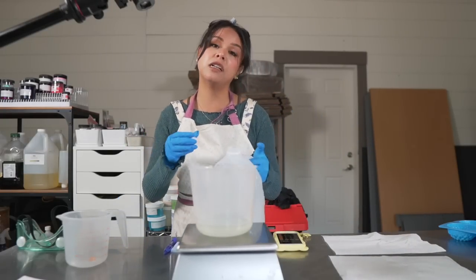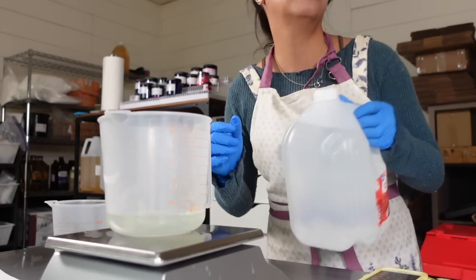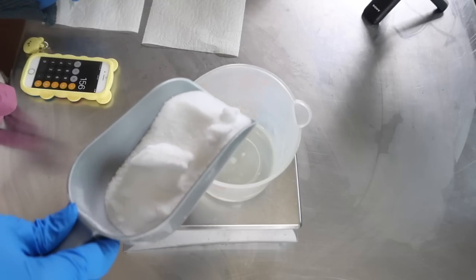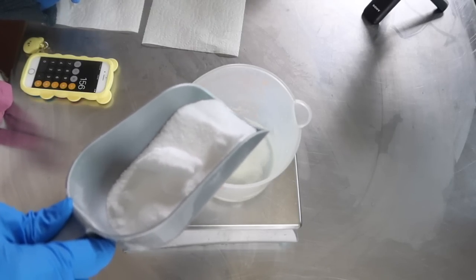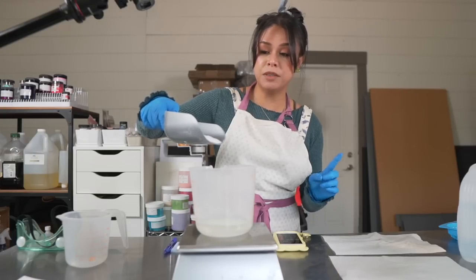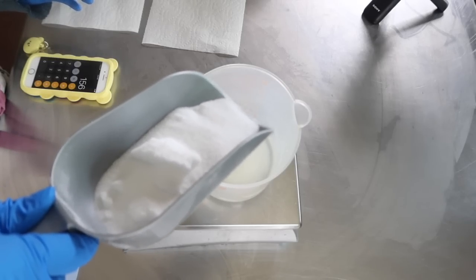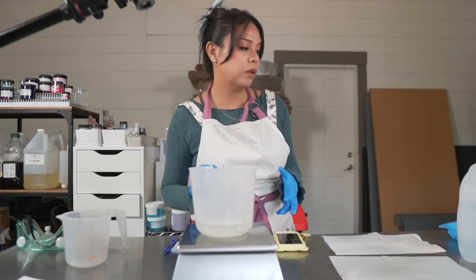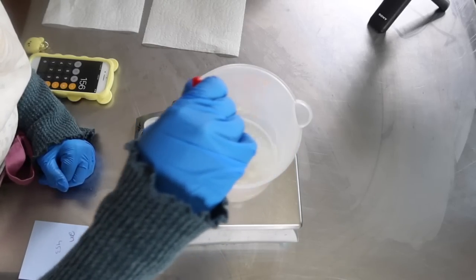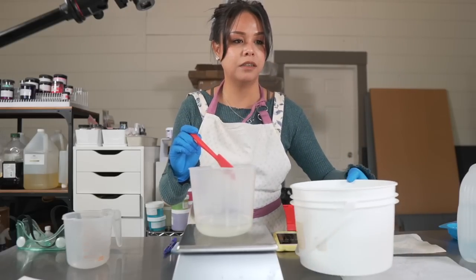To this we're actually going to dissolve some citric acid. I like to add a little bit of citric acid to all of my soaps because it works as a chelating agent, helps reduce soap scum, and it also helps with the feel of the soap in the shower. I like to use one percent of citric acid for my oil weight. If you're using full cucumber juice, remember to add the citric acid while it's still liquid so it can fully dissolve. We stir until the water is clear again, then add this to our lye solution bucket.